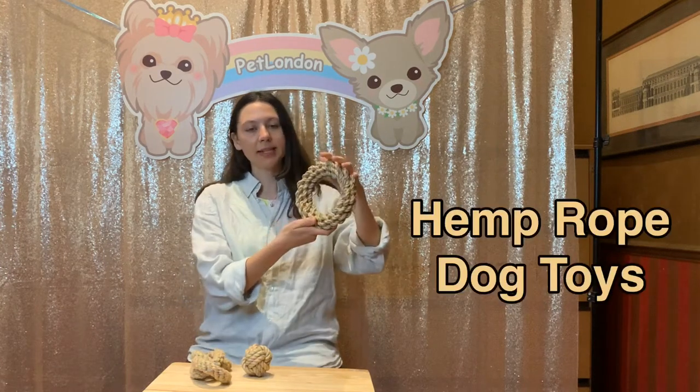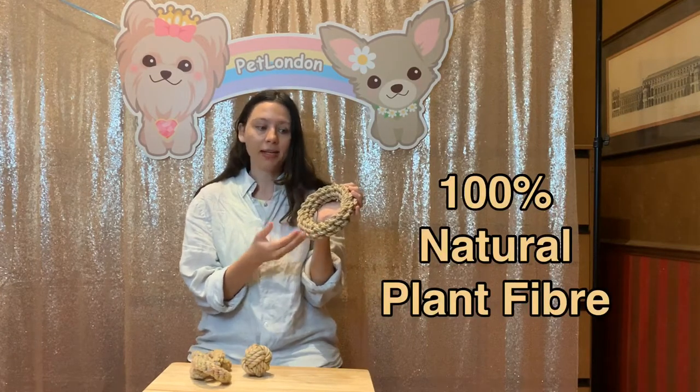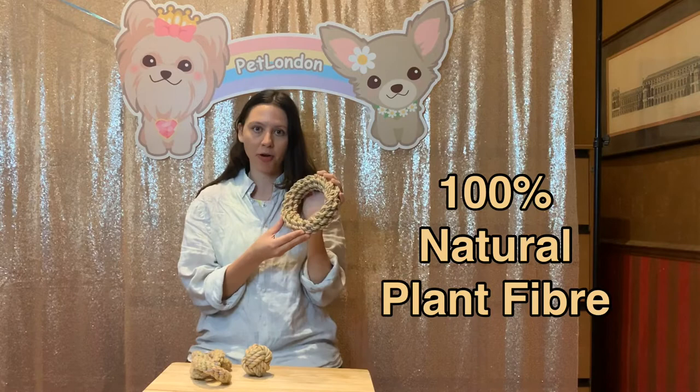Hi, thanks for joining us. Today I'm going to be talking about these hemp rope toys and some of the benefits of hemp that you might not know about. First of all, what is hemp? Well, hemp is a 100% natural plant fibre. It's environmentally friendly and it's biodegradable too.